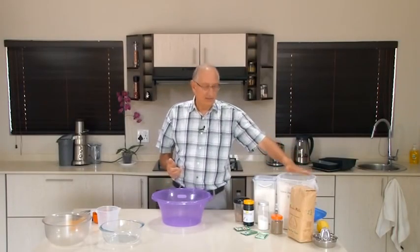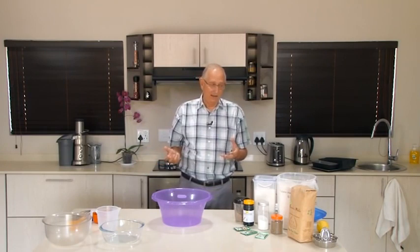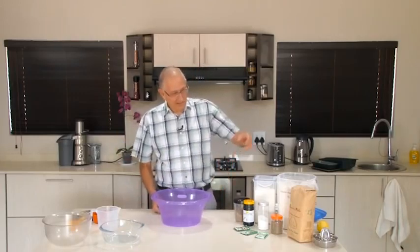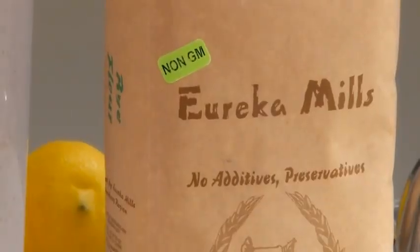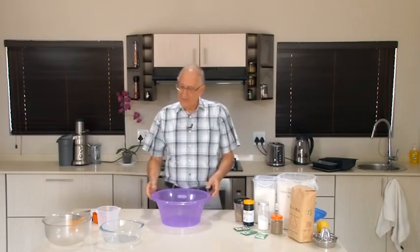Today people complain about gluten intolerance and all these issues, but these intolerances come more from our lifestyle than from an actual allergy. If you used whole ground flour such as these, you wouldn't have that problem. In the industry, people want white bread, but flour is not white — it's greyish. So they bleach the flour with bleaching agents, which add more toxins. Then they add preservatives and improvers which totally violate the laws of nature. This particular flour here says no additives, no preservatives, no bleaching — what's in there is what was in the grain in the first place.